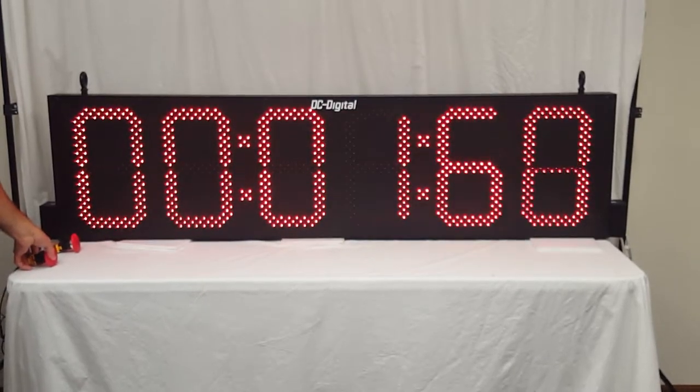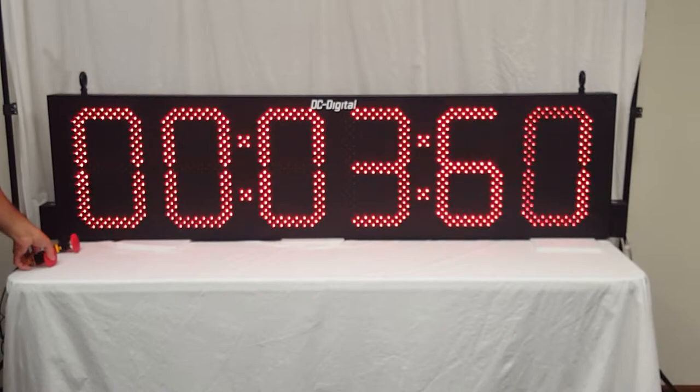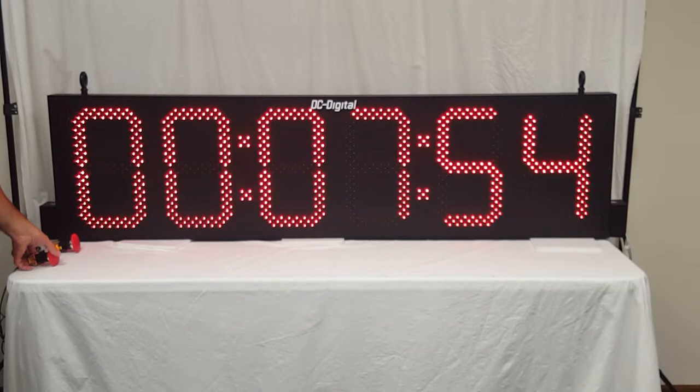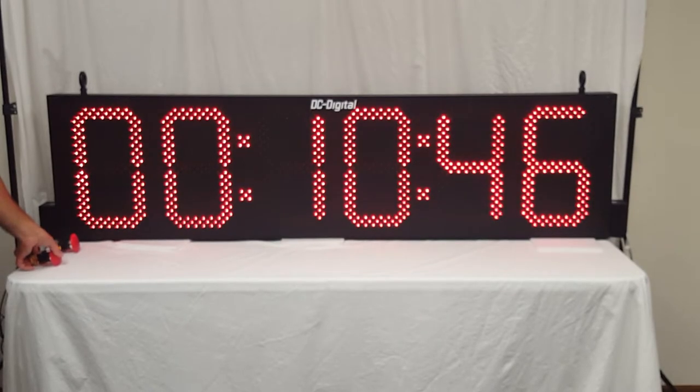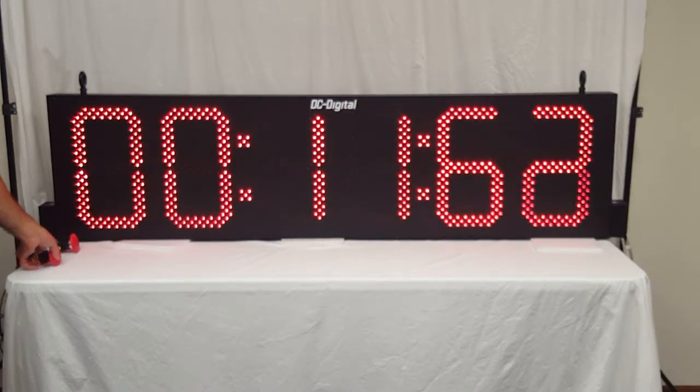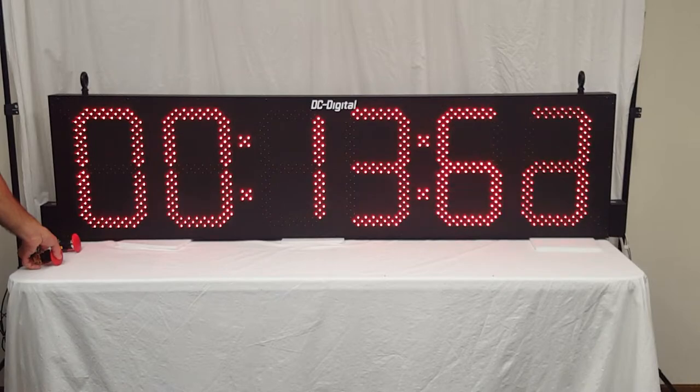The contact closure — I'm just simulating that. As long as it's held closed it will count up, and once it releases it will accumulate. You can trigger the contact closure as many times as you like, up to 99 hours, 59 minutes, and 59 seconds.